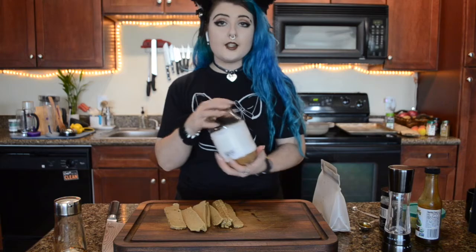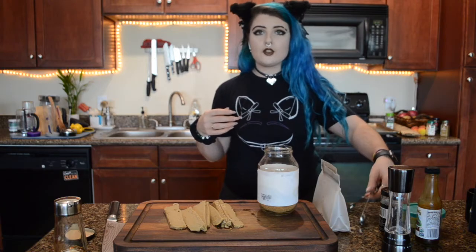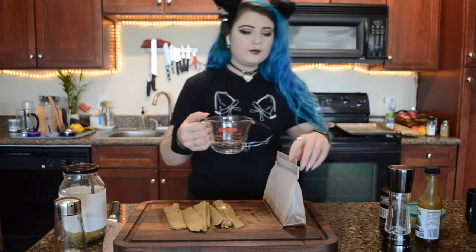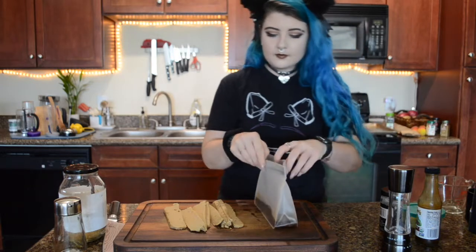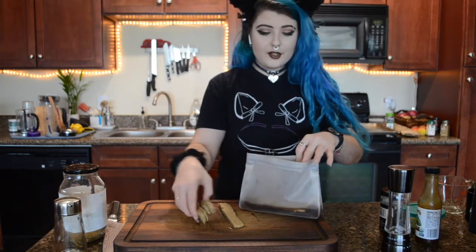Worcestershire... Worcestershire... and sugar. I use coconut sugar in place of regular sugar in my household, but you can do this with regular sugar — brown sugar should work as well. Then lastly our water, and I'm just going to drop the seitan in there and shake it up and place this in my fridge overnight.